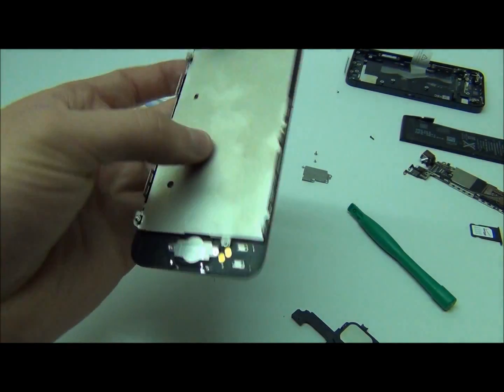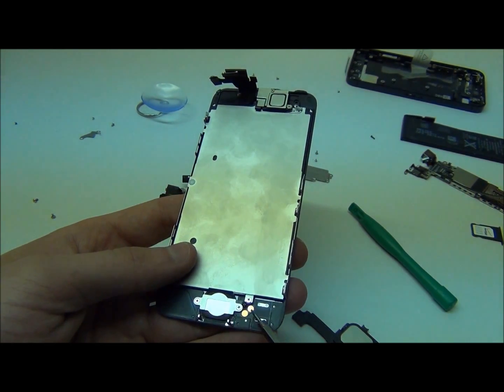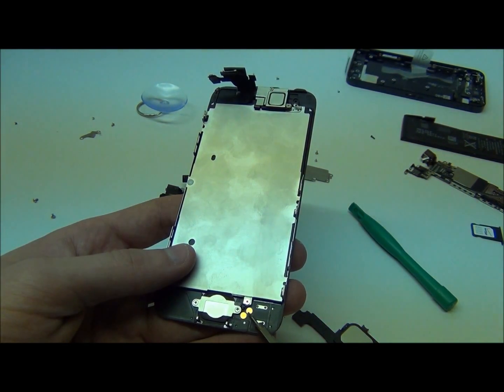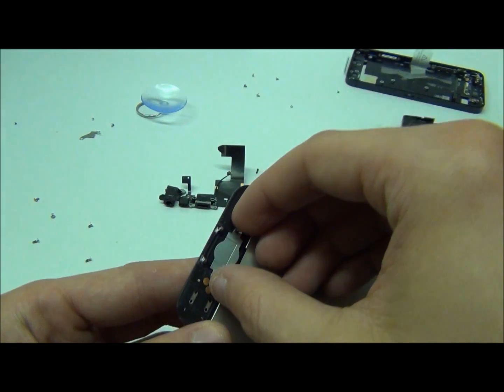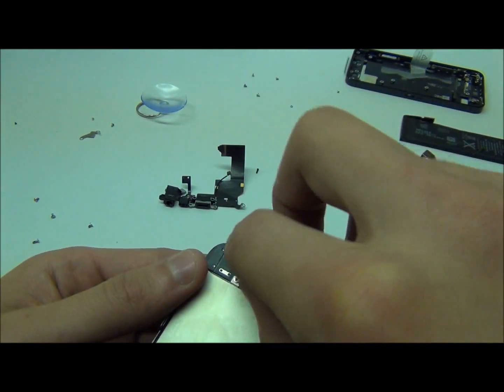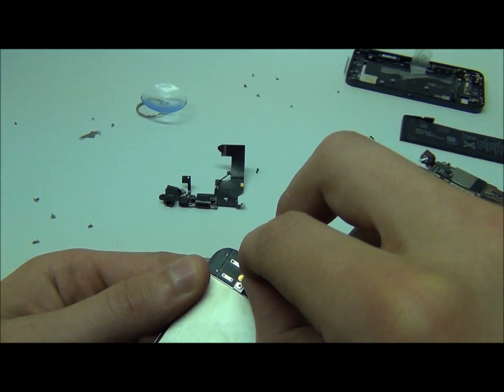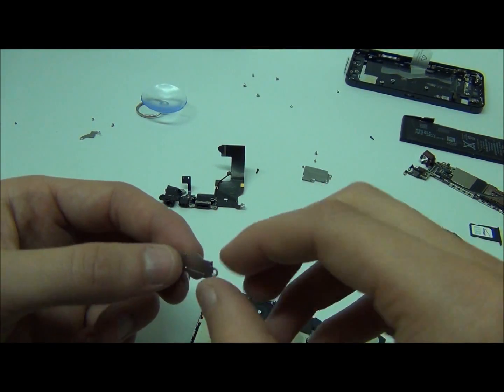Now for a home button replacement, all you have to do is remove these two screws. With a little bit of glue, these two golden pieces are actually held down, which you simply peel off and replace — it should come right off. There's a little bit of glue here so gently peel it and it comes right off. And that's your flex cable for the home button.